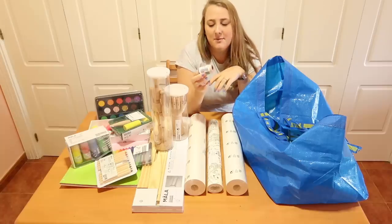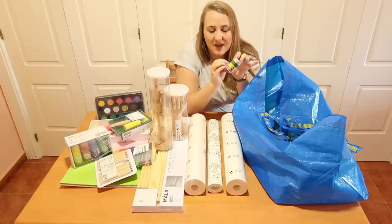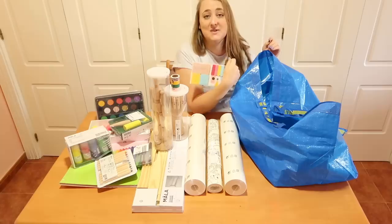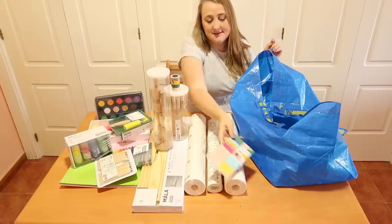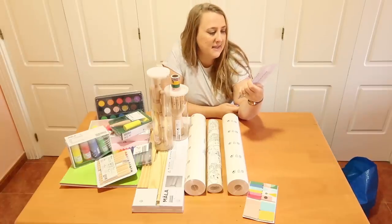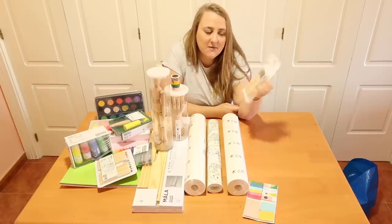I also got this washi tape — probably the most expensive item here in relation to what you get. It seems pretty thin; it says five meters but I'm not believing that. I got some post-its too, which are handy for note-taking. Lastly, I got the paintbrush set they offer — already I can see the quality is not great, but they look quite soft so let's give all this stuff a whirl.